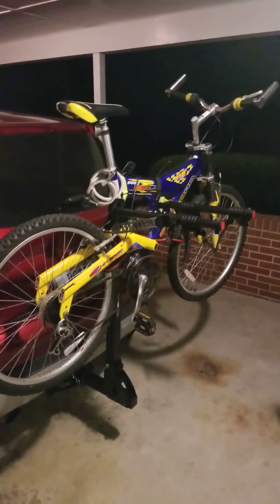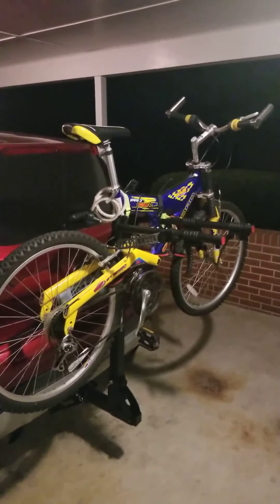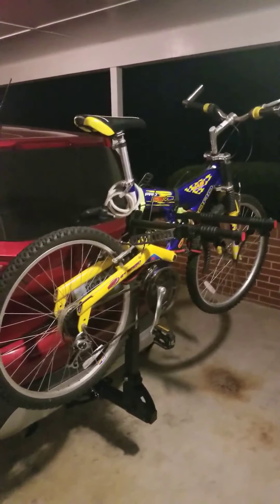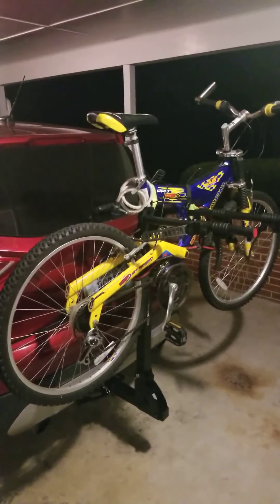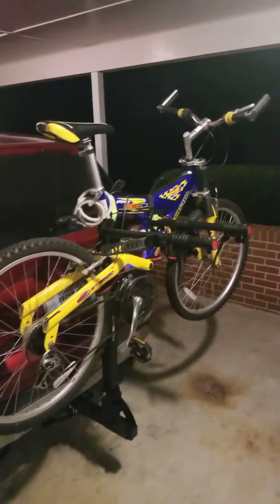This is the one that's designed to hold three bikes. It has really good reviews. I was a little apprehensive to order the Amazon Basics one, but what I've seen so far this is a really good option for me.